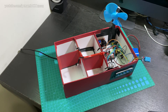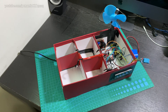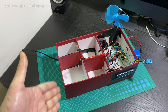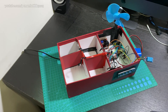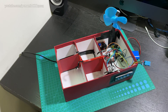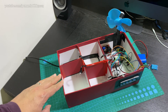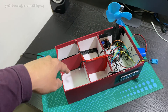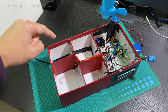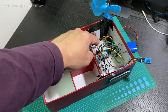Hey guys, welcome to my smart home project. This is something I've been working on for quite a while now — it's a considerable improvement over what I've done in the past in my previous videos. This is a shoebox and what I've done is I've created little bedrooms and living rooms: a kitchen, a living room, a master bedroom, and a regular bedroom.